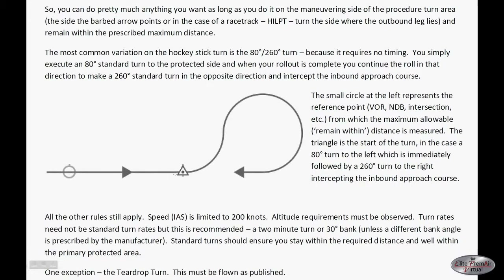Another variation is called the 80-260 turn. The advantage is that this keeps you in a little tighter. Most procedure turns require you to maintain a certain distance from the initial approach fix, usually 10 nautical miles. In this case you turn left, headed to 80 degrees from your original path, turn back around to 260 degrees, and continue your turn and re-intercept. This is almost a perfect circle, so there's not a lot of timing — you do not have a specific outbound leg; you simply make the circle.